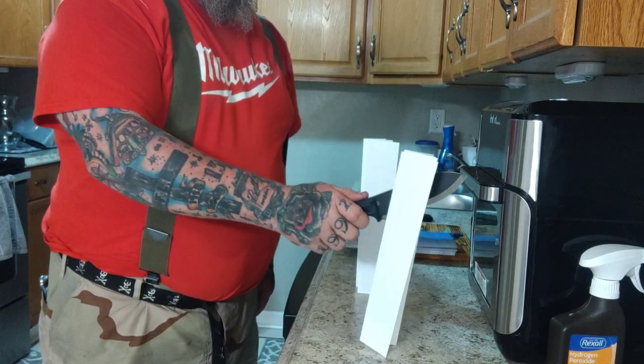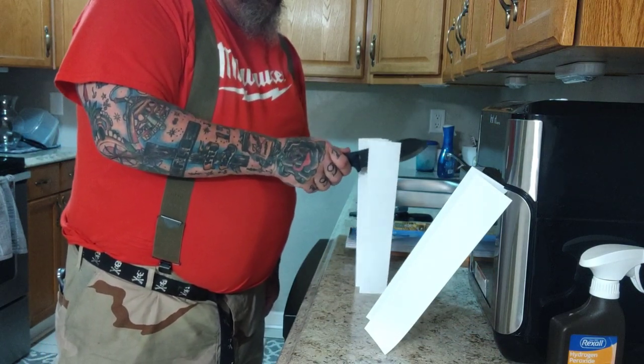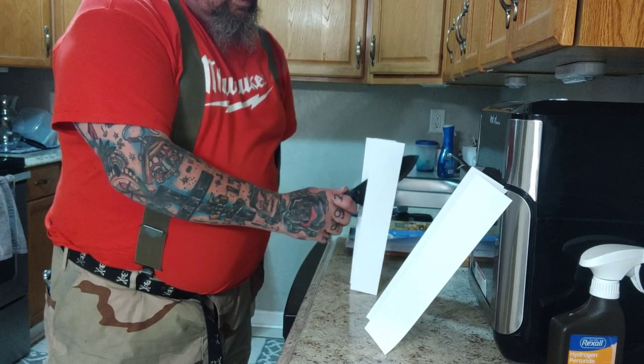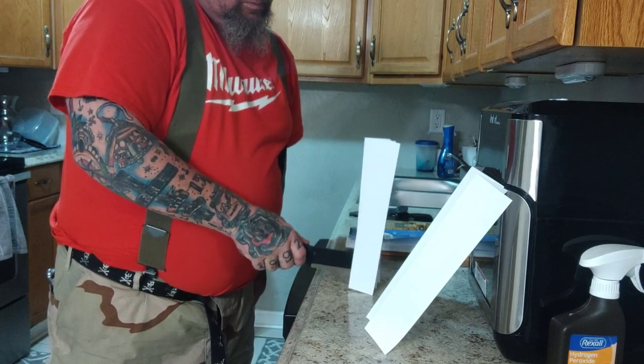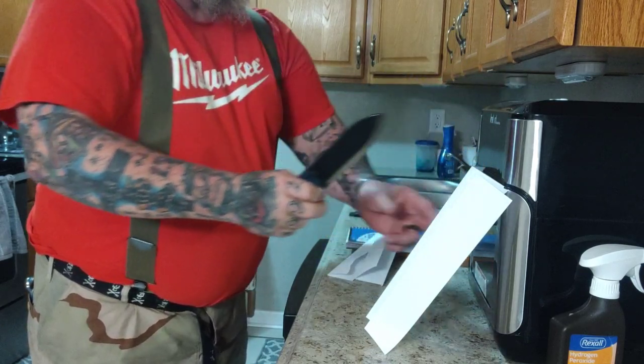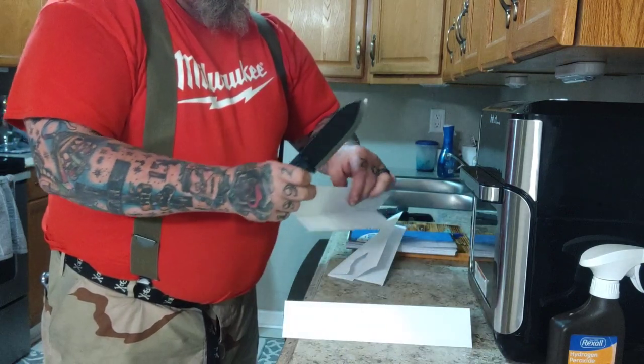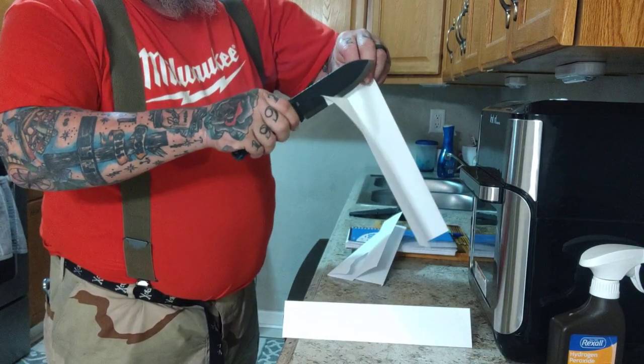We spent a couple minutes right here just testing the initial sharpness. If you have a sharp knife, you are in the fight, and this thing is as sharp a knife as I've reviewed. It really, truly is. The vast majority of this video is nothing but cutting different mediums.